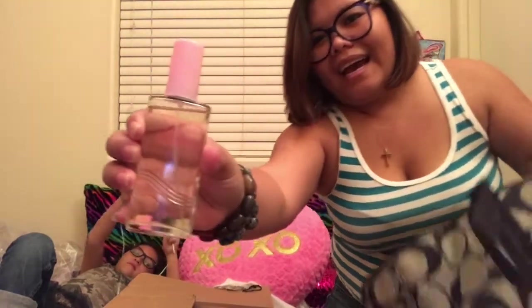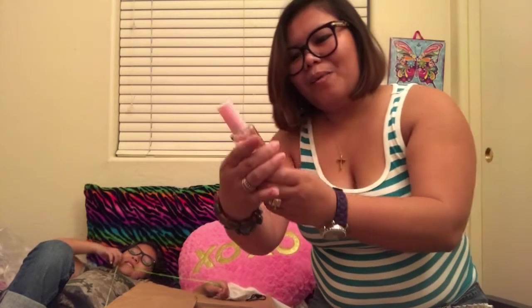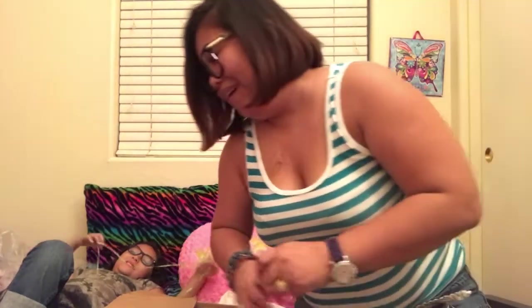Oh, I found my perfume in here — Sweet Honesty! I love this perfume, guys. I bought it at Avon. I like the smell because you will smell like a baby with this perfume. That's why I couldn't find it — it was in my bag! Haha, duh.